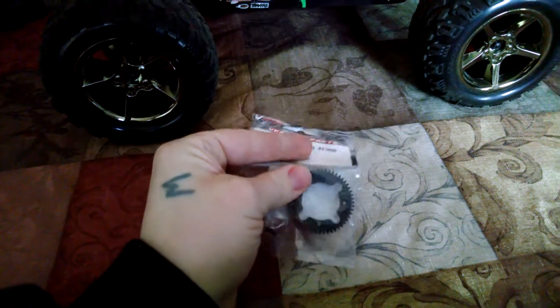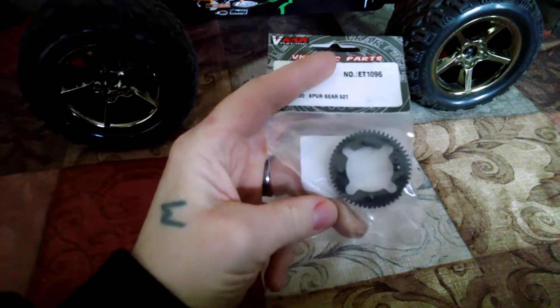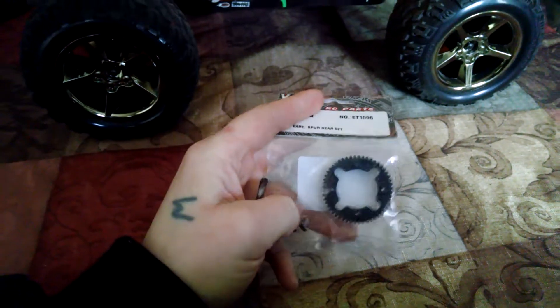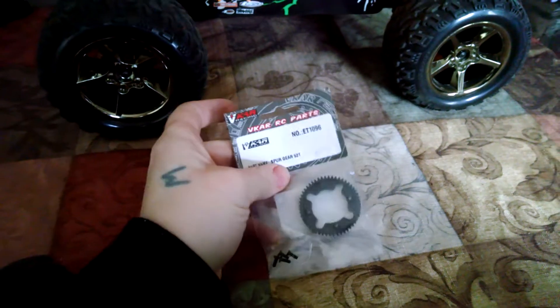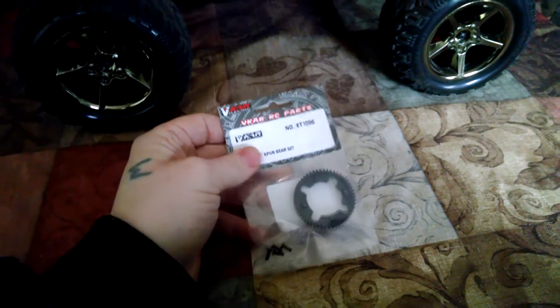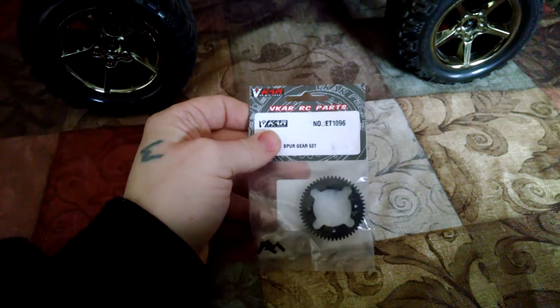I should have ordered a metal one as well, but the plastic one is just a backup. I didn't need it yet, but I wanted to order it before I did need it, just because of the time it takes GearBest to send stuff. It's coming from China, so it is going to take some time obviously. But I went on Amazon and Hellion and for this spur gear it's $23.